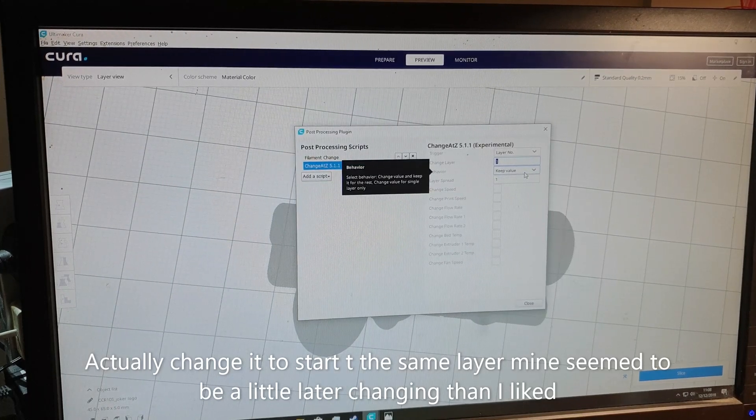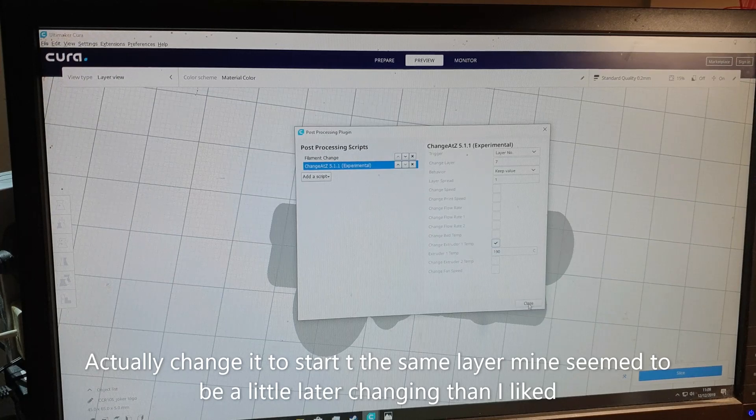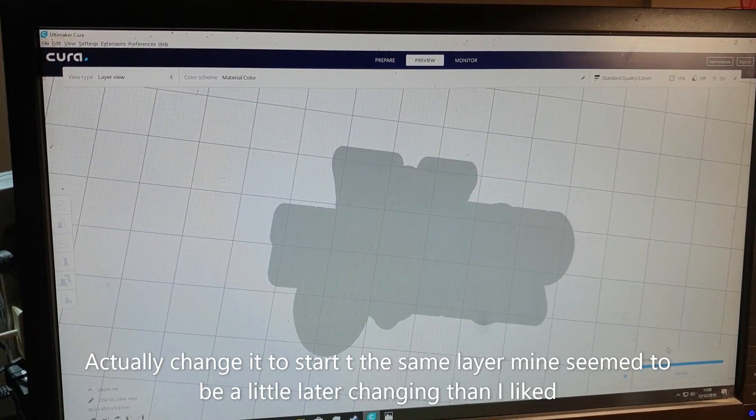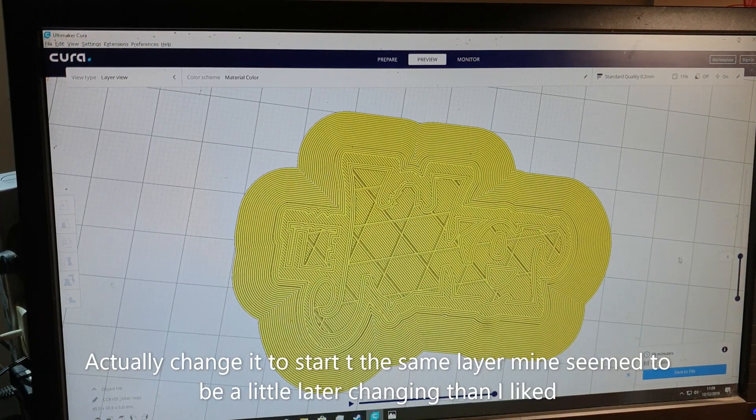You'd think you want to change the temperature at layer 8 as well, but this script changes after the layer number, so you need to set it to layer 7 so it changes after layer 7 - at the same time the filament change starts printing. Scroll down to Extruder Temperature 1, and set it to 190 degrees. It popped up with a default of 190 for PLA which is exactly what I want. Click close, click slice. If it wasn't 190, you'd change it to whatever you need.